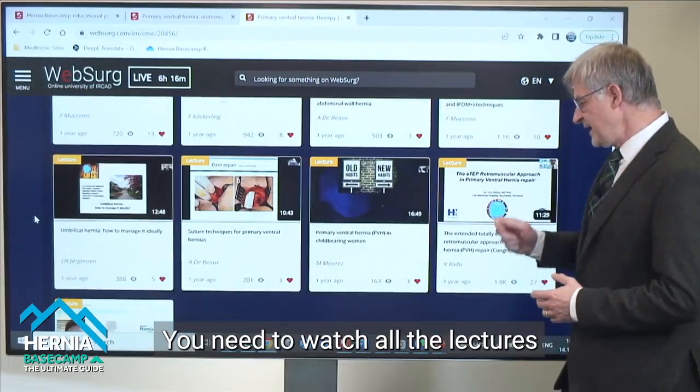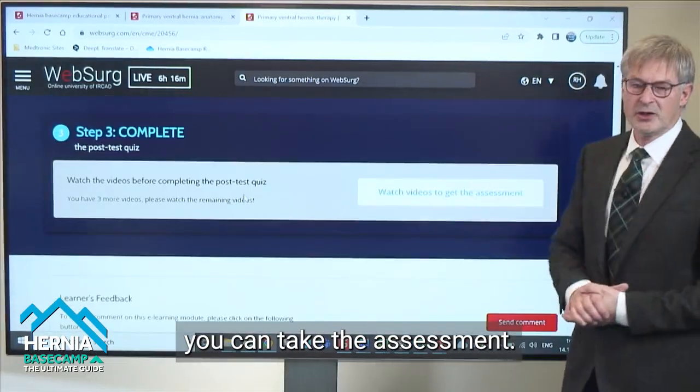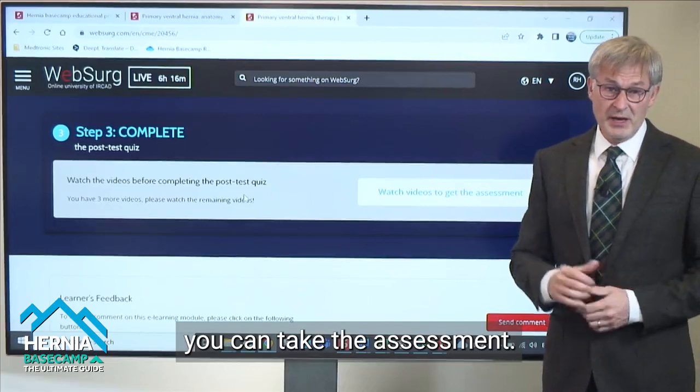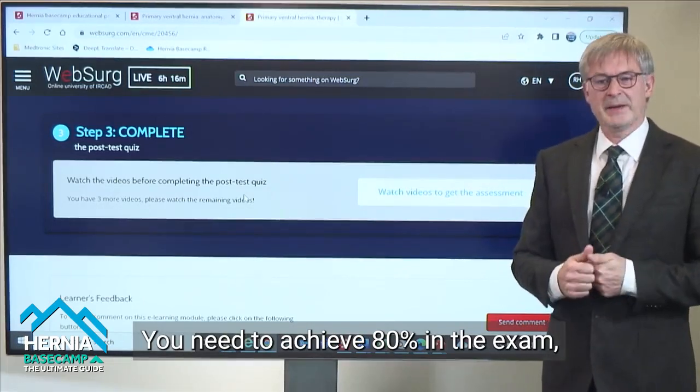You need to watch the lectures in their entirety, and when you have done that, that will allow you to go on and take the assessment. Remember, as far as the assessment is concerned, you need to achieve 80% in the exam.